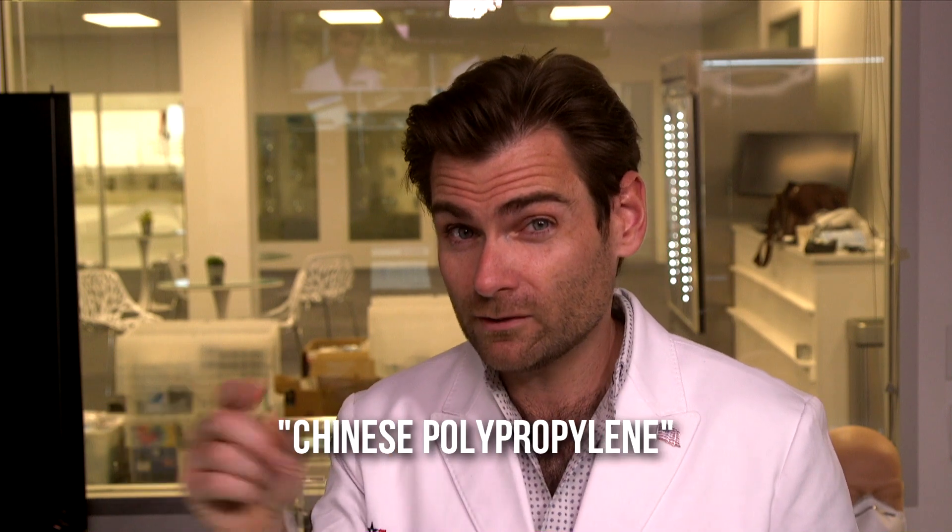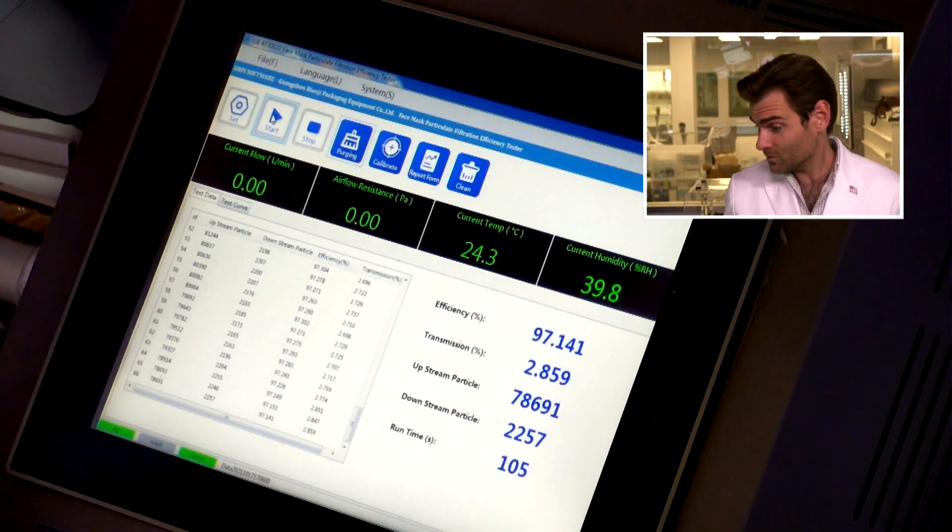Did I do the smell test? I got so distracted by the terrible nose wire. Probably made in China — it smells like Chinese polypropylene, as I call it. Alright, let's see the results — let's do this together, ready? Three, two...